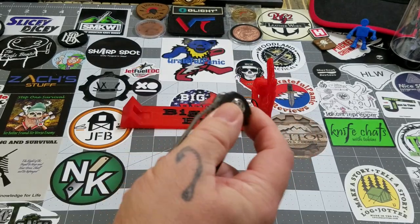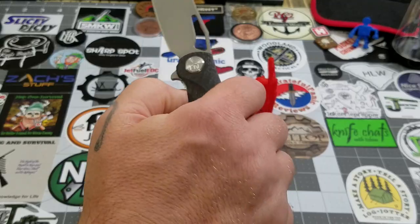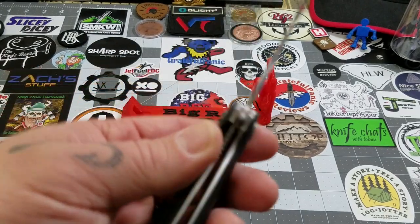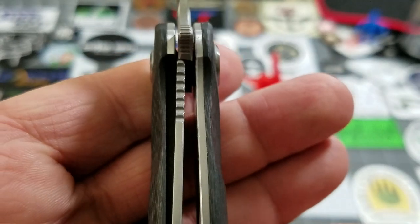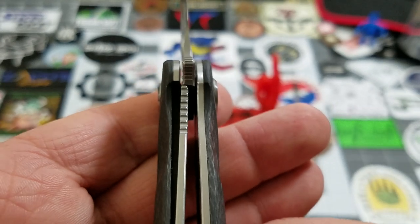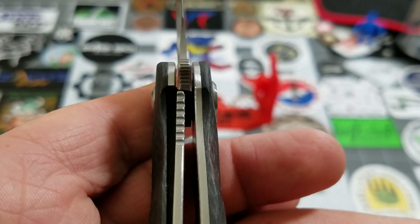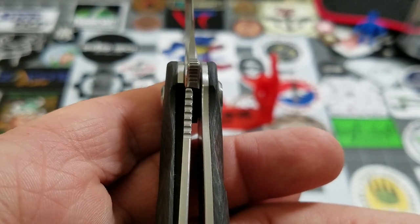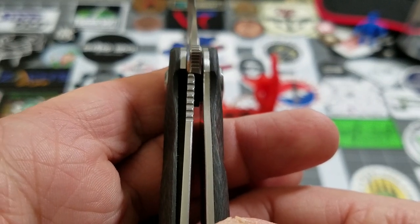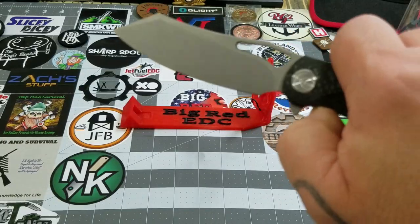They started using Austin steel on the Drake, which is good. It still runs on ceramic ball bearings. Pretty darn good action on it — a little bit of a shake. It is a liner lock. You do have almost full engagement with that liner, which I actually really prefer. Liners are fairly substantial — I'd call that a good 30 to 35 percent. Really, really good lock-up on the liner.